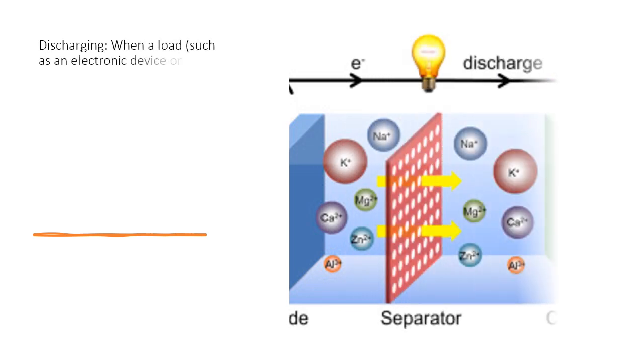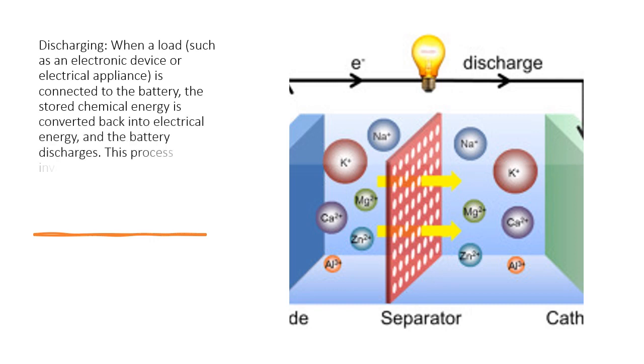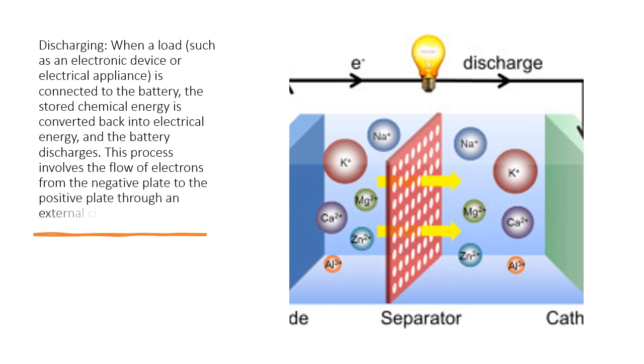Discharging. When a load, such as an electronic device or electrical appliance, is connected to the battery, the stored chemical energy is converted back into electrical energy and the battery discharges. This process involves the flow of electrons from the negative plate to the positive plate through an external circuit.